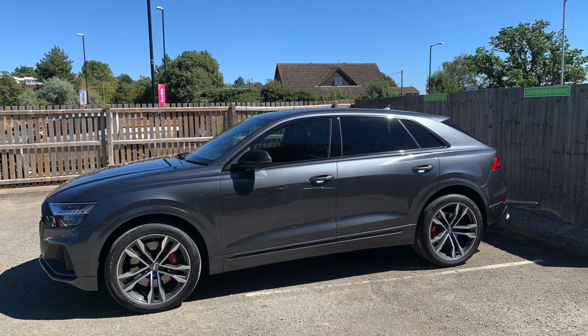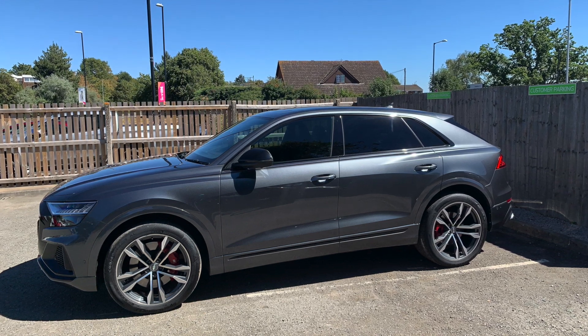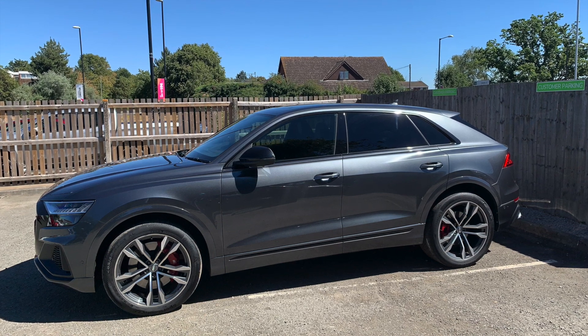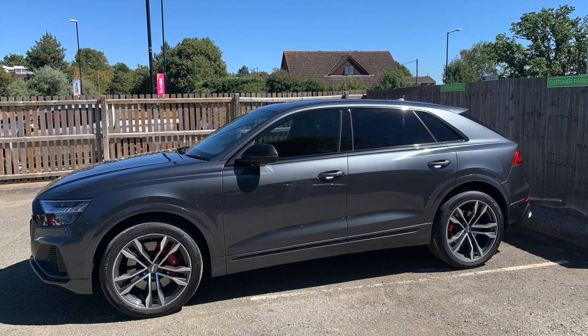Welcome to my channel. This mod will work on any modern car, anything that uses an OBD2 port. For today's purposes, we're going to be doing this in a 2021 Audi SQ8.